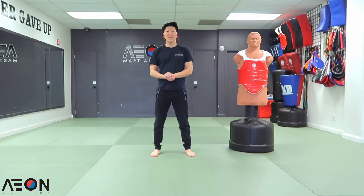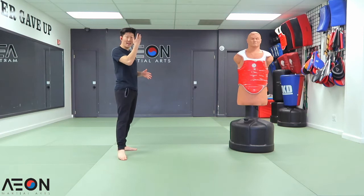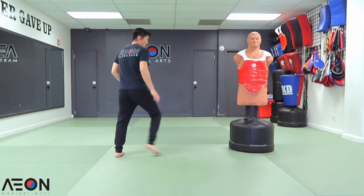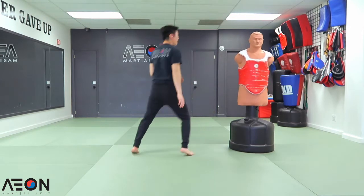Double tap technique number seven. Now we're going to go the other way around — attack the head, then the body. Starting in a fighting position, go for the head shot, and then go for the body.